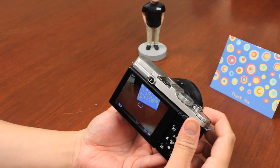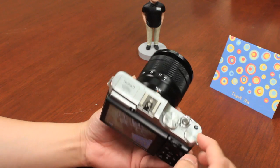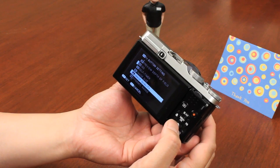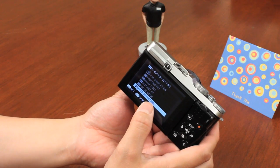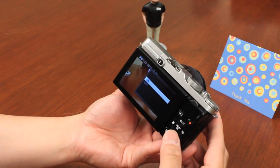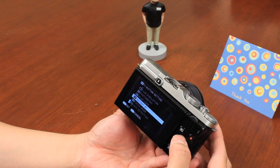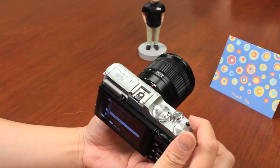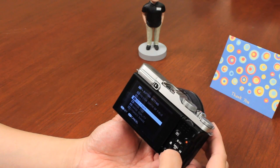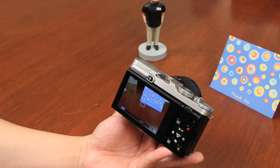There's also a Function menu — push it for quick access to settings, defaulting to ISO. To customize it, hold the function button for a few seconds and select which function you want: face detection on/off, instant focus, self-timer, ISO, image quality, or dynamic range. This lets you assign your most-used setting to that one-touch button.